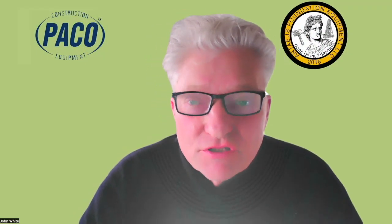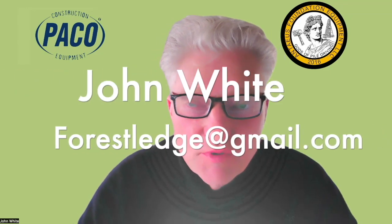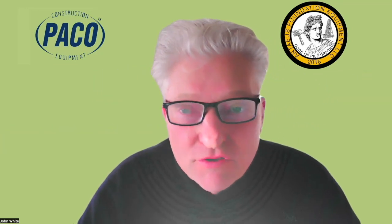Thank you for watching this video. I've been around since 1977, but I'd be the last one to say that I know everything. If you've got an idea or if you think I'm wrong about something, please feel free to email me at forestledge@gmail.com.